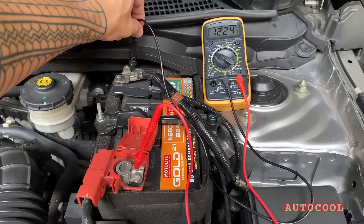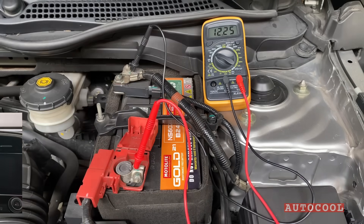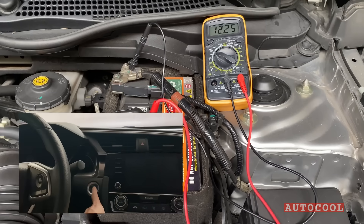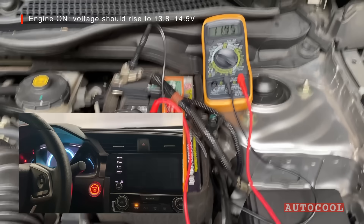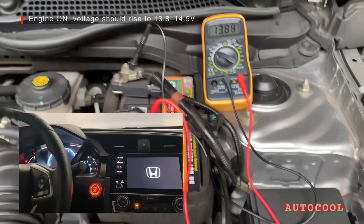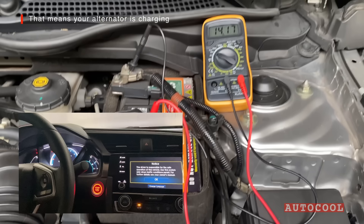Similar to the battery test, we're checking the voltage at the terminals. Go ahead and start the engine. You should see the voltage rise right away — typically somewhere between 13.8 and 14.5 volts. That tells you the alternator is charging.